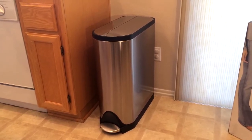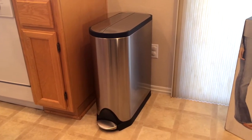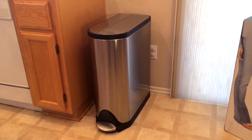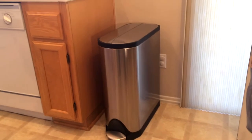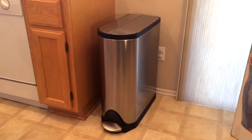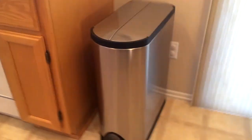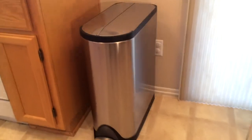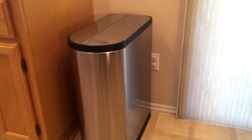Long story short, this thing is basically as good as it was the first day we bought it — it's perfect. Let's go down the criteria I was considering when I chose this unit. By the way, this is the simplehuman 45-liter butterfly step can.